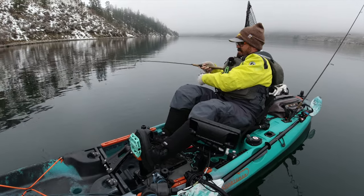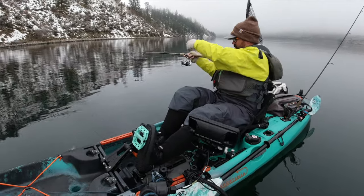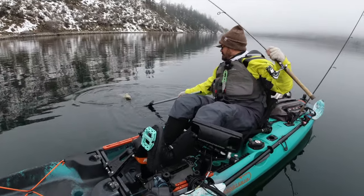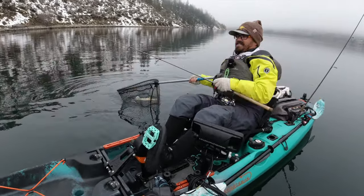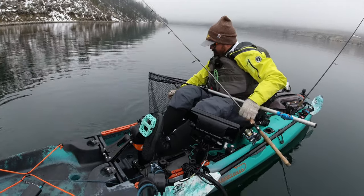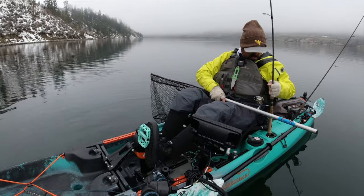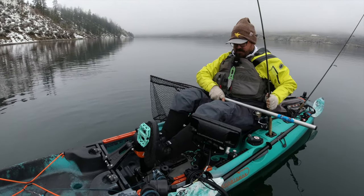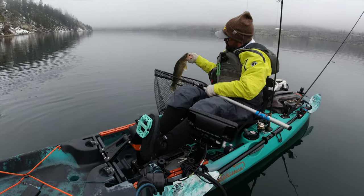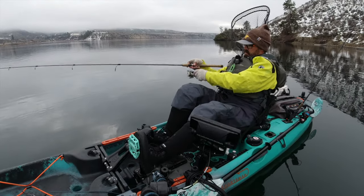Nice thing about a blade bait bite — man, it's hard to miss. Lift up, feel the fish. It's a nice fish too — barely got him, just barely, like one little tiny part of that treble. Oh yes, I got him! I love them blade baits, that is great, awesome. Got my convenient rod holder here in the front. Another fine walleye — running a little more shallow on this one.